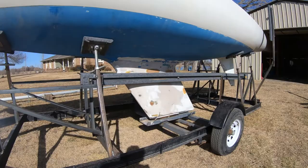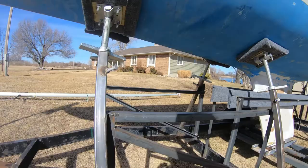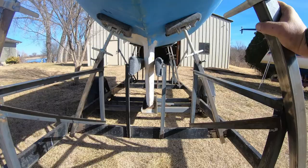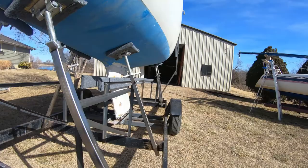Down here at the bottom, the keel has got such a low tolerance side to side that we installed these keel guides. And if you look at these keel guides from the front, they've got an inch of spacing on either side so that the keel will drop right down into the support like it's supposed to.